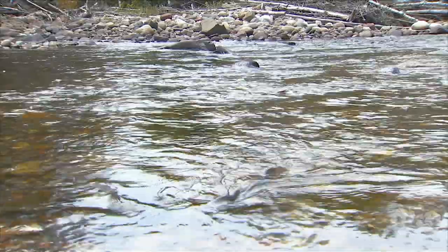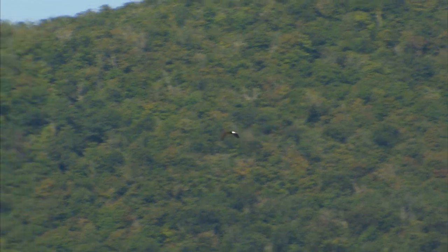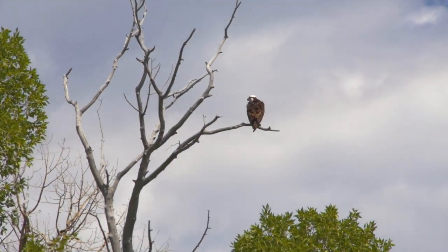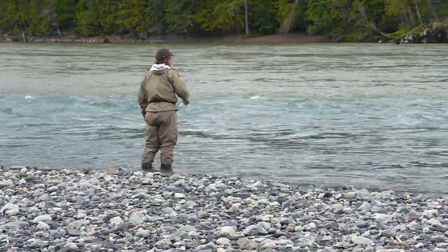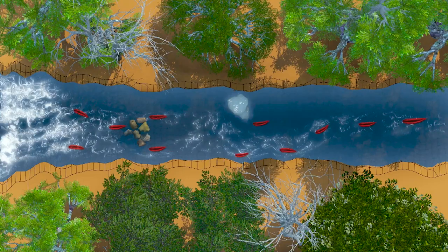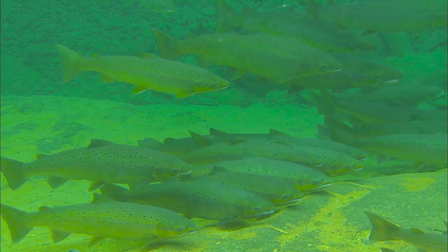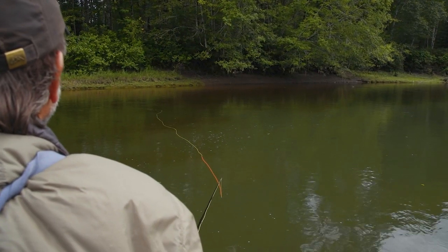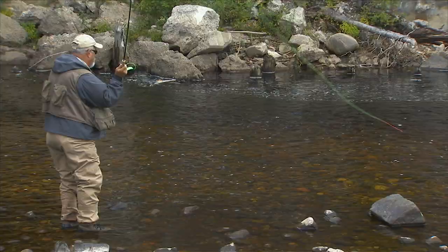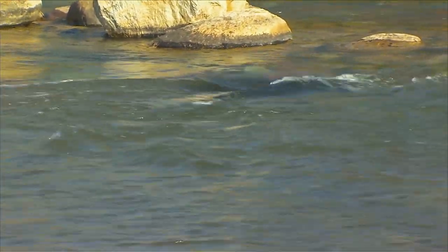When salmon and steelhead move up a river, they're generally trying to move fairly quickly. They remember their youth and how in these rivers there are predators — eagles and ospreys are constantly on the lookout for careless fish. So they're looking for structure and riffles to hide beneath, and deep water channels. As anglers, we need to focus on locations where salmon and steelhead are likely to hold. Key locations include current breaks where you see fallen trees, rocks and boulders, ledges and drop-offs.